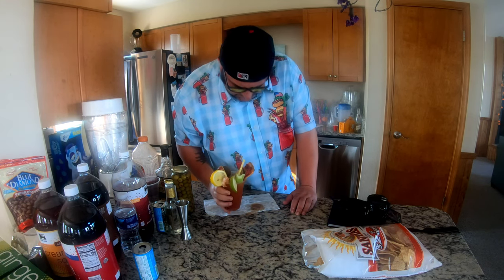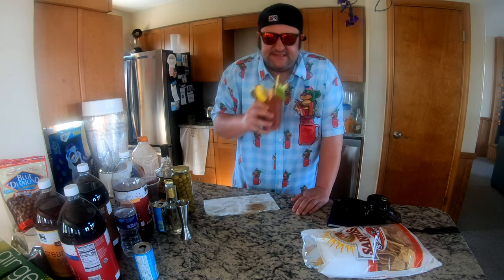Cheers! Wow, it's so good, it's amazing. Try it for yourself — cheers!